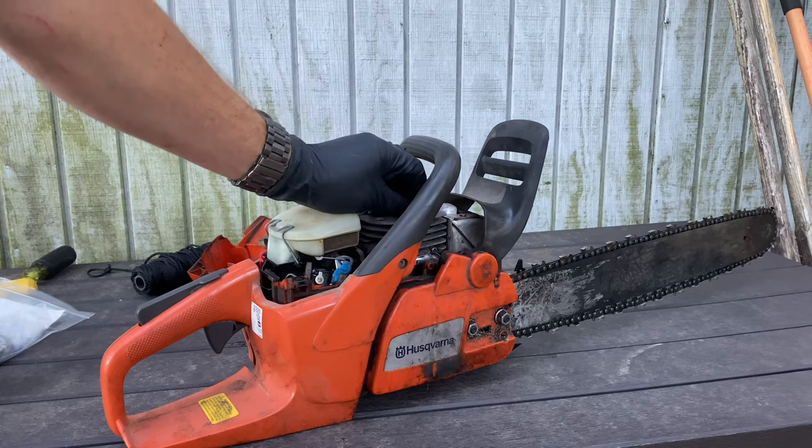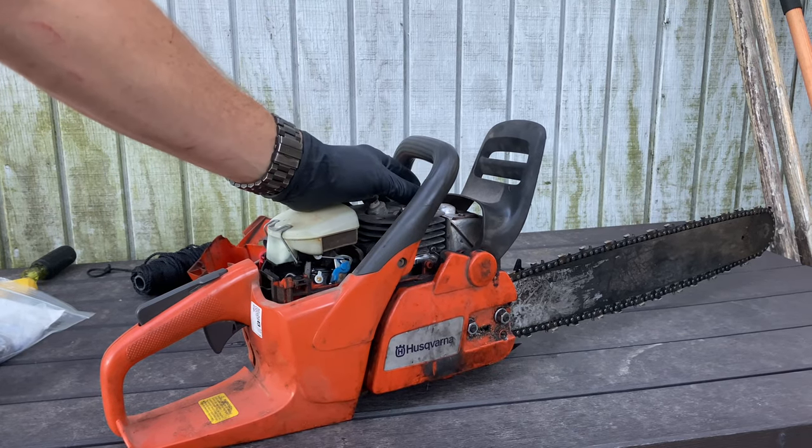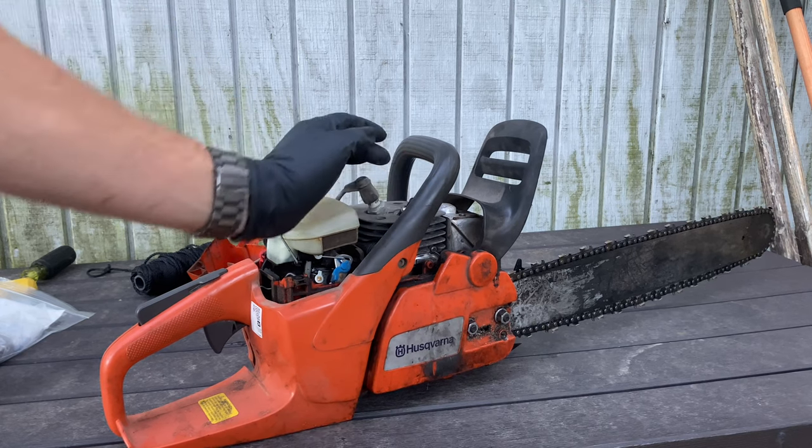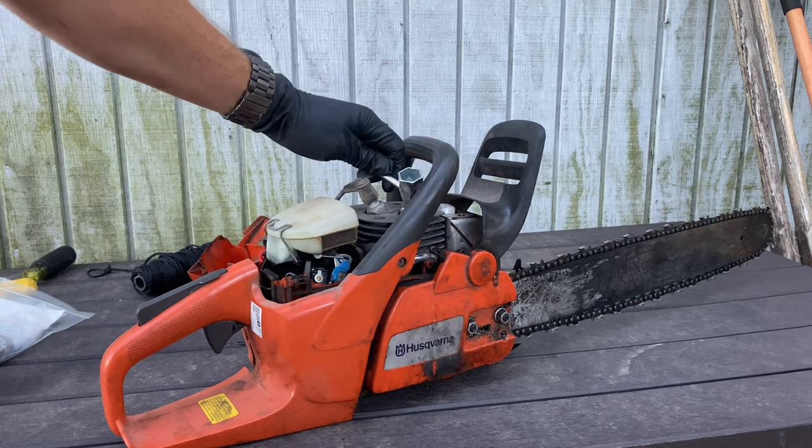I'm going to talk about this guy — this is a decompression switch. And it should, whenever it's running, pop up. If it doesn't, you got to replace it. You can use this guy right here to replace it. Just put it in there, turn it, boom — good to go.